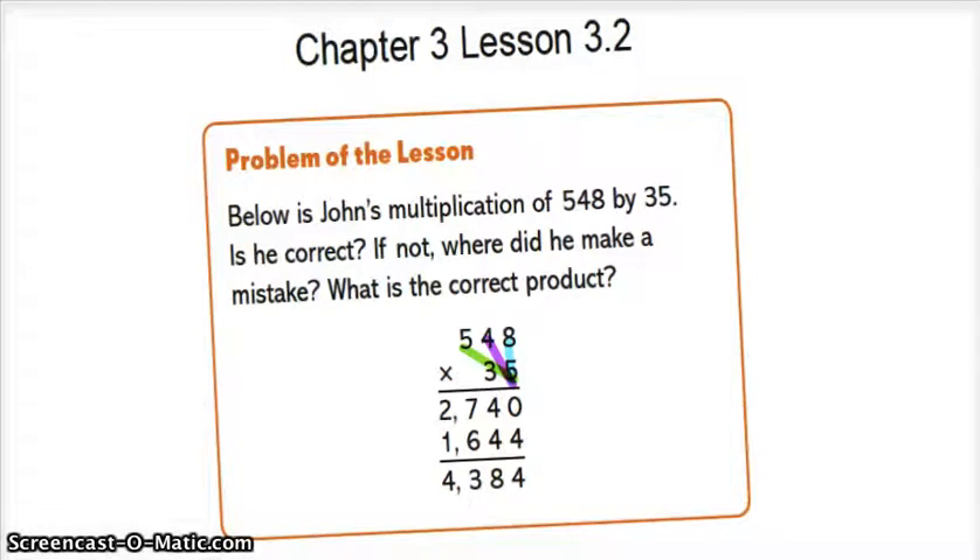Below is the multiplication of 548 by 35. Is he correct? To figure out if he's correct, we are going to multiply 8 times 5, which is 40. So we're going to carry the 4 and then put the 0 down into the 1's place.